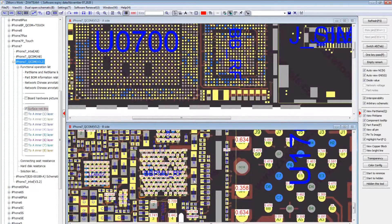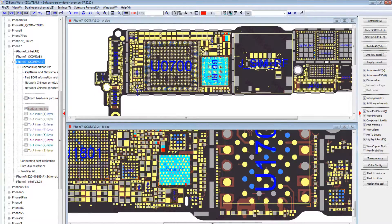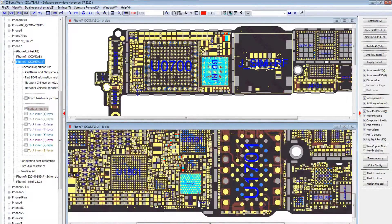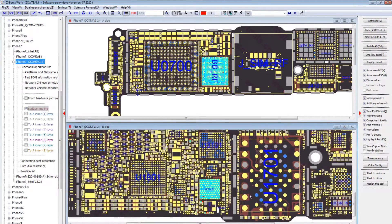We're going to check and measure the capacitors on diode mode to see if they're shorted. The four important capacitors are PP0v9, PP1v0, PP1v8_225_SMPS2 — these go to the baseband. Those are the four important capacitors that you have to measure to see if the modem is shorted to ground or not.